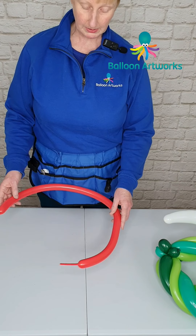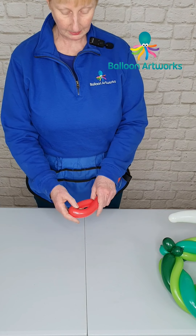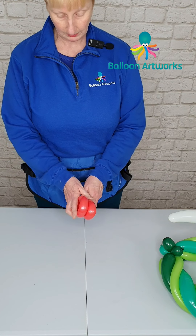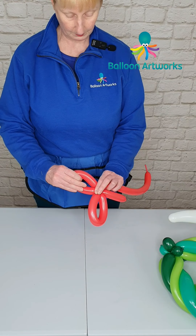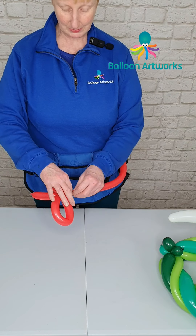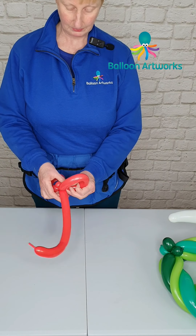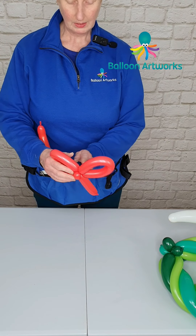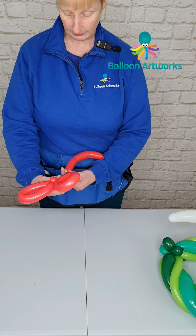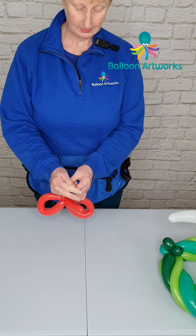Next, make a little bow. Take a red 160 and twist up a bubble of about six fingers or so, then make a loop — we don't want the loop to be too big, about a hand span. Make another loop to match, then twist off a little bubble. If you want, you can square off your bow — I quite like the curves for this design. Tie that up.